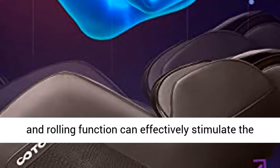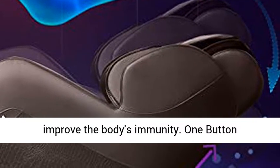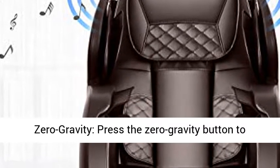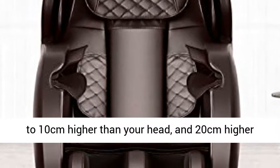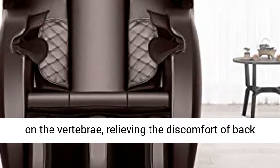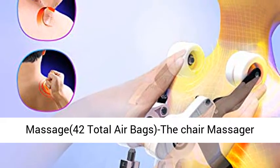All-round scraping and rolling function effectively stimulates the plantar reflex zone to reduce fatigue and improve the body's immunity. Press the Zero Gravity button to adjust to the optimal position by elevating your feet 10 cm higher than your head and 20 cm higher than the heart, effectively alleviating pressure on the vertebrae, relieving back pain discomfort, and giving your heart a rest.